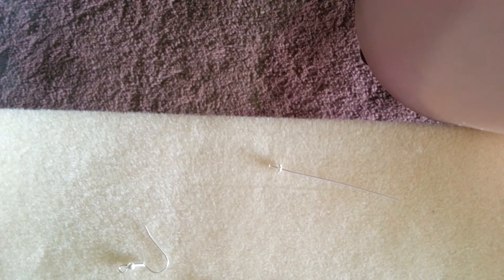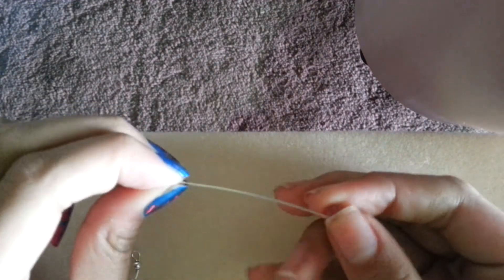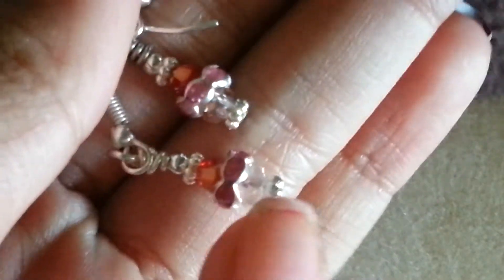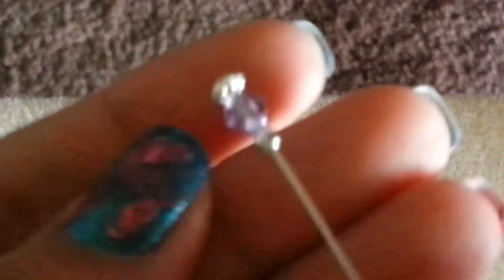We just need one bead for now. This is going to be a basic earring because I don't want it to be too complicated. I put on the Swarovski crystal and now I'm putting on the top bead. The ones I showed you earlier in the video have two Swarovskis — a red one and a clear crystal one — with a rondelle in between, and two fillers, then the big round one. But for this one it's just going to be very simple.